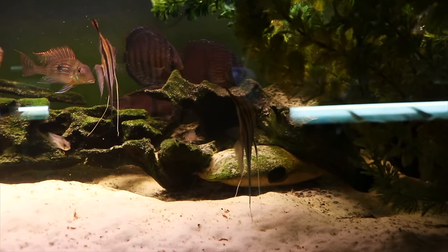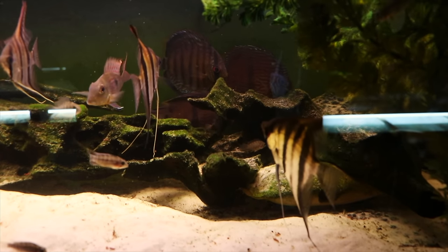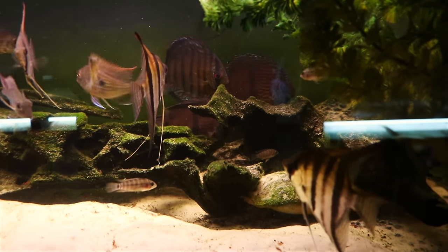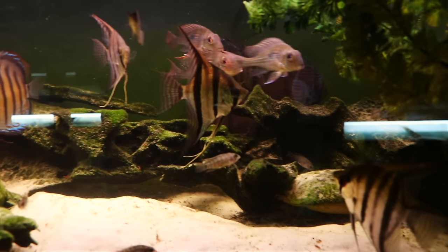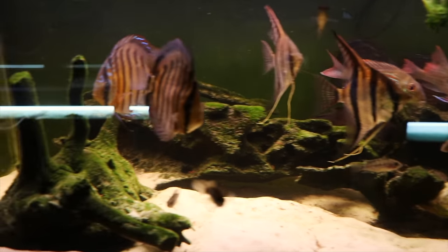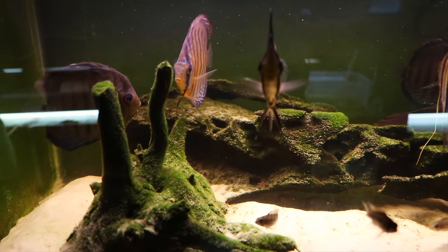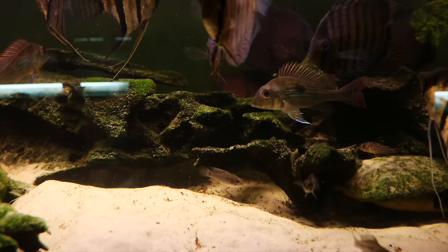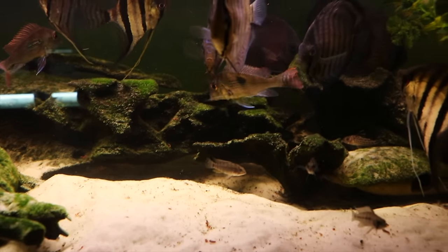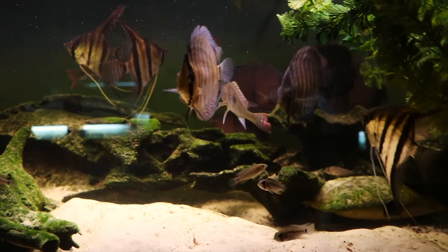You can also see geophagus here. I've kept geophagus altifrons and geophagus winemilleri in tanks with angelfish without any problems — they ignored one another. But anytime you're keeping angelfish with more mellow cichlids like discus and geophagus, just make sure you have a backup plan. Another good option might be plecos, including rarer plecos that enjoy slightly softer water around neutral or less.